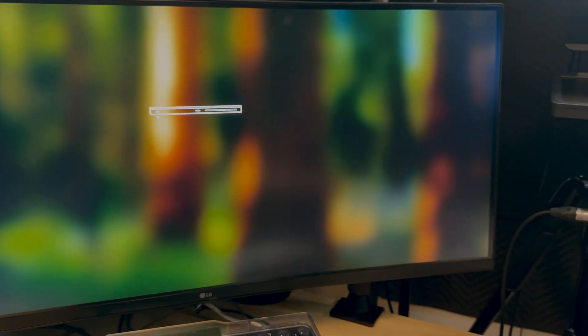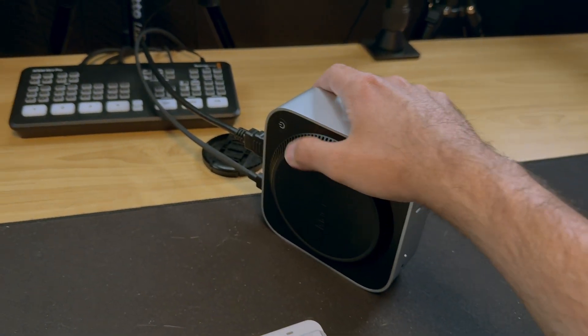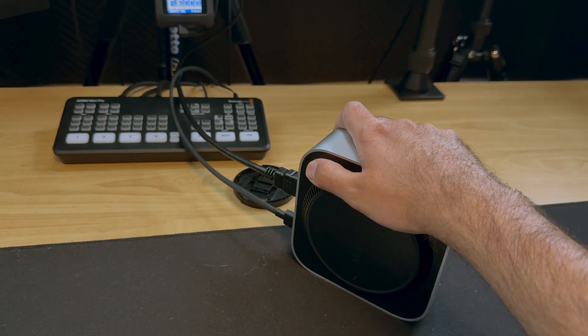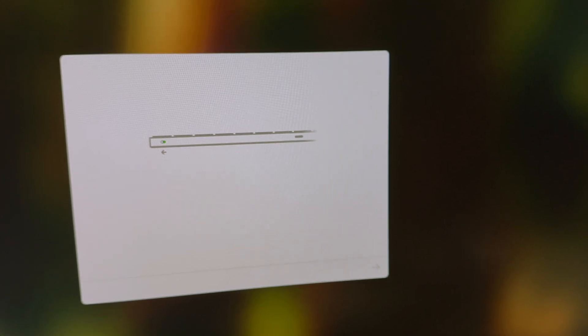So this is what you see. I'll press the power button — nothing happens the first time, nothing happens the second time. When I press it the third time I will see the screen, and then place the keyboard in pairing mode.